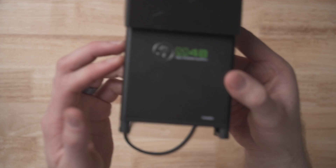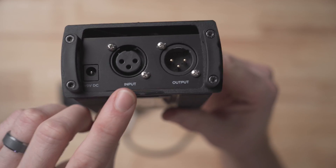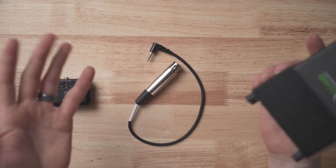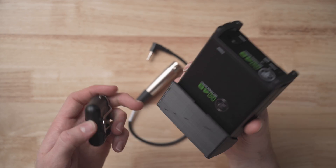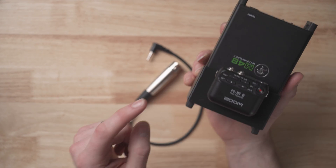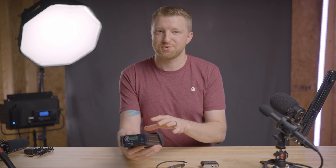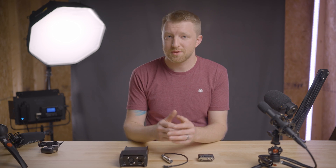And then we have this guy — the Mackie M48, which is a 48-volt inline phantom power supply with XLR input and output. The M48 runs for around $60 US. So if you get the standard Zoom F2 you're looking at about $250 for all three, or about $300 if you get the Bluetooth version. An absolutely optional fourth item is this bracket I've designed and 3D printed, which attaches to the M48 and allows the Zoom F2 to slide on and clip into place. Links are in the description to download and print it free, or purchase it from my Etsy shop.